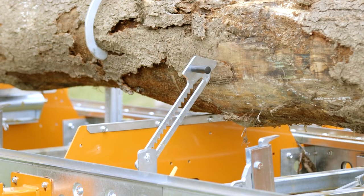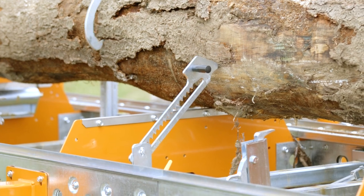Anybody that's used a mill a little bit certainly understands the benefits of what I'm mentioning, and if you're thinking about adding one to your machine, I can definitely tell you it's worth getting.